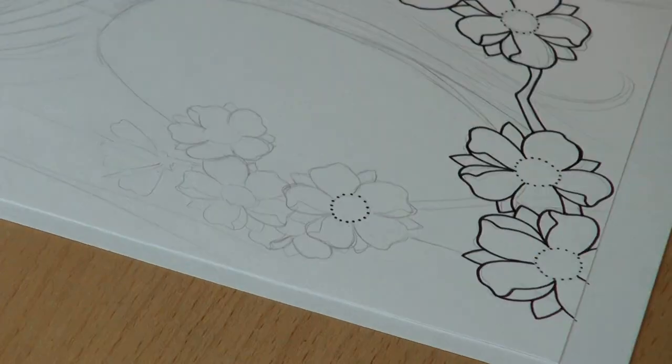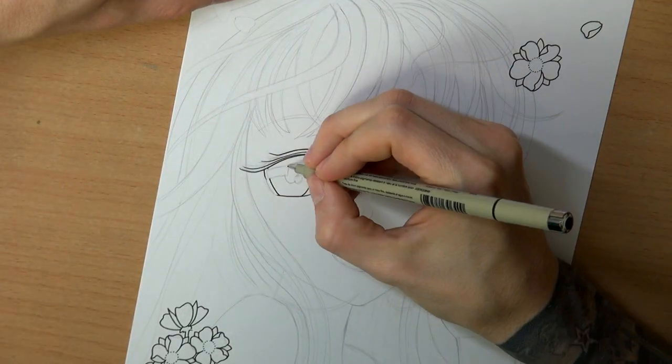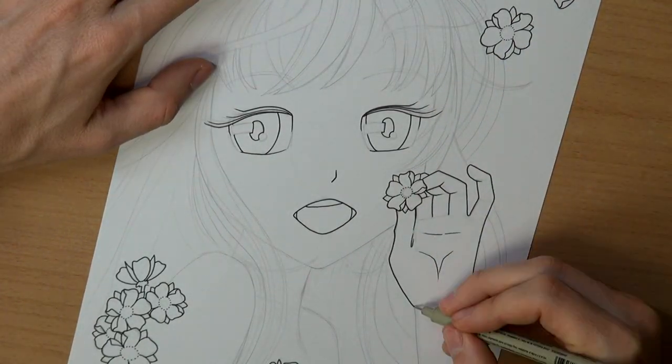It's nice to do a drawing like this every now and then, cause it's not as time consuming as a lot of my other drawings I do for this channel. But they really are fun to do, so I hope you enjoy these kind of drawings. Let me know down in the comment section what you would like to see on my channel.